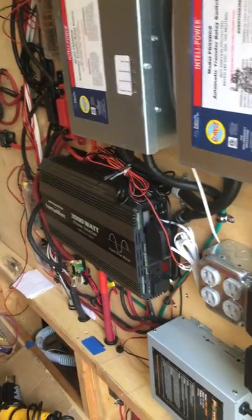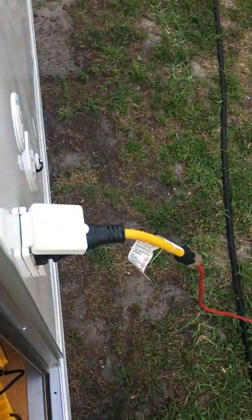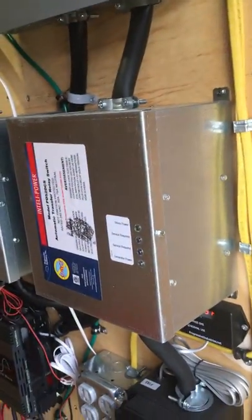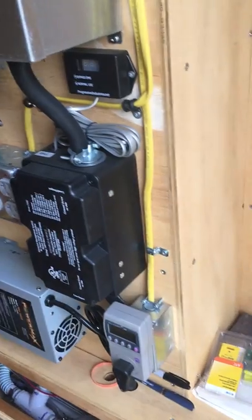I read somewhere — and somebody made a comment — that when you're plugged into shore power your system is grounded, assuming that you grounded to the frame. So both of my boxes are grounded to my frame, and then of course when I'm plugged into shore power I'm grounded that way also. Take care and definitely get those grounds correct.